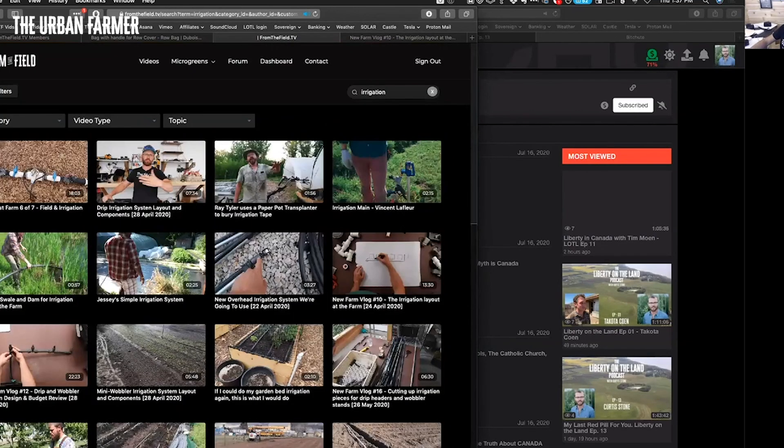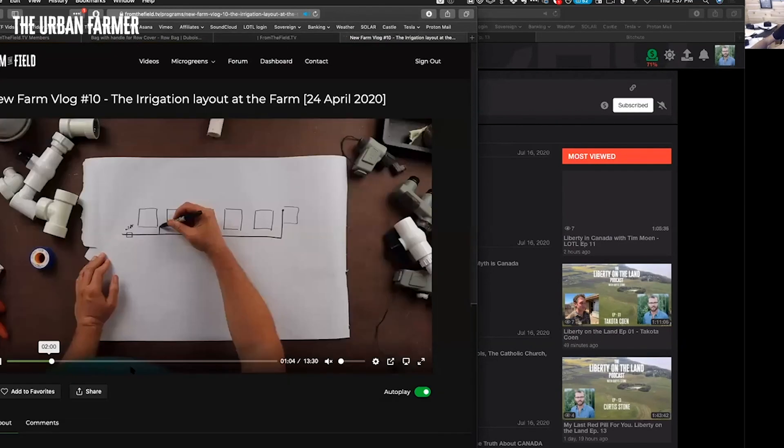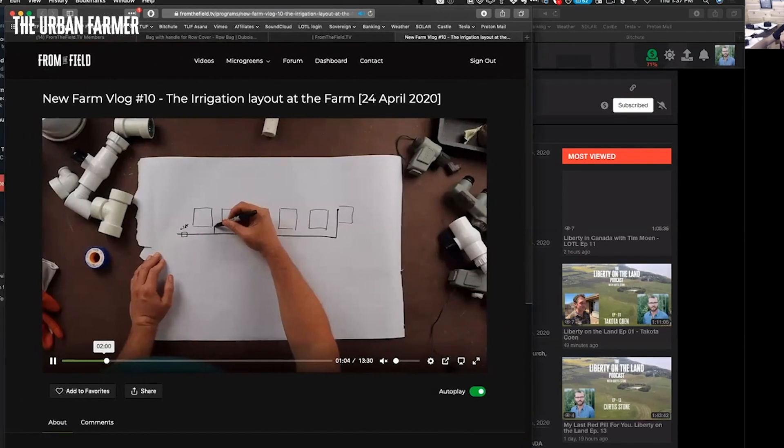In New Farm Vlog 10, I really lay it all out — I draw everything and show you exactly what you need and how it's laid out. Our field blocks are 50 by 42, so it'll be essentially the same for you. It'll work just fine.